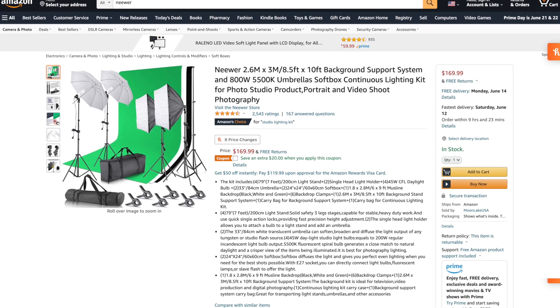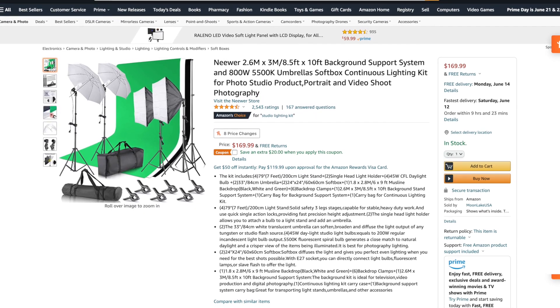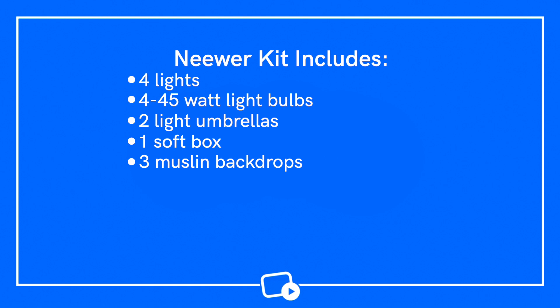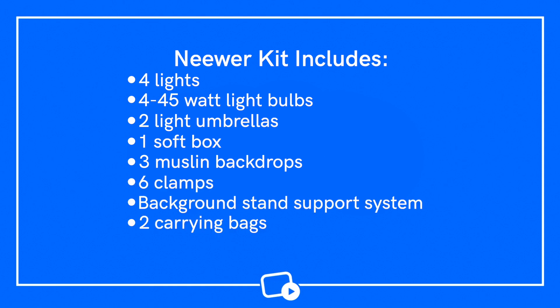For $169 on Amazon, Neewer sells a very robust lighting kit for the price and it comes with a lot of equipment. In this kit you get four lights, four 45-watt light bulbs, two light umbrellas, one soft box, three muslin backdrops, six clamps, a background stand support system, and two carrying bags. There's a lot of gear in this kit and it's versatile enough to be used in a variety of settings. This is a great kit for people who want something that works for both photos and videos, as well as those who don't want to spend a ton of money. Because you're getting so much gear for such a low price, you should not expect the highest quality. I've used Neewer before and while it's not the best equipment, it's still not bad for the price point and it definitely gets the job done. The lower price point does not mean that the gear is bad — it just means the materials will be cheaper and the performance won't be as good as higher-end options, but it can absolutely get the job done.